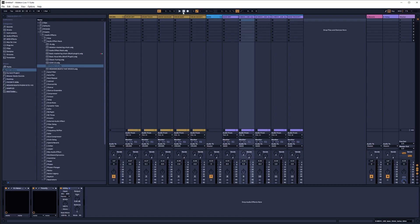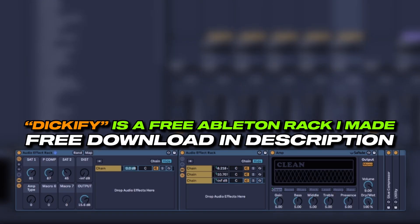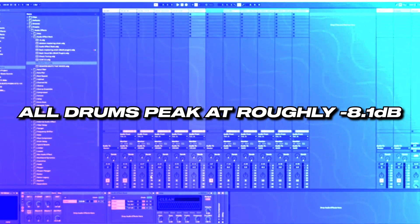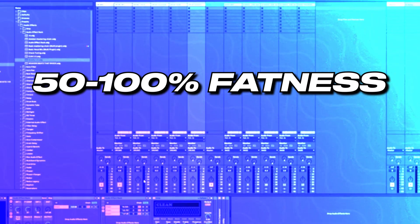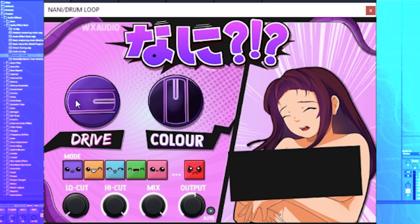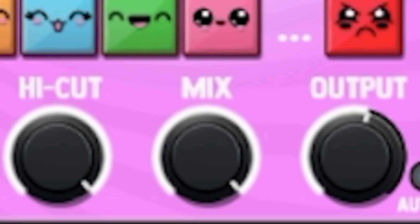So we're going to compare Thickify against Sausage Fattener, against Nani, against Dickify, and against the dry signal. First, we'll try on this drum loop. I made them all match in volume, so the outputs of all of them are the exact same. They were all set to 50% fatness, thickness, dickness, or whatever. Nani and the stock devices also have different distortion and saturation types, allowing you to get a more diverse tone, as well as a dry-wet knob.